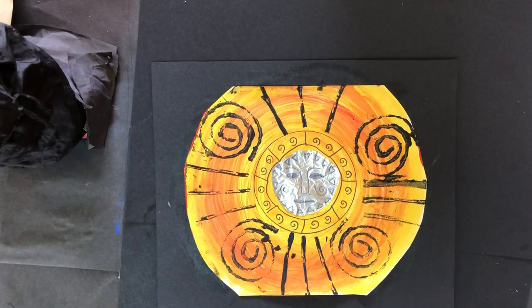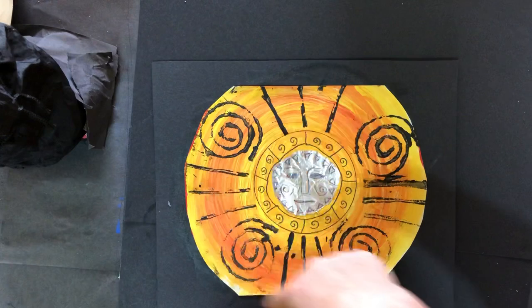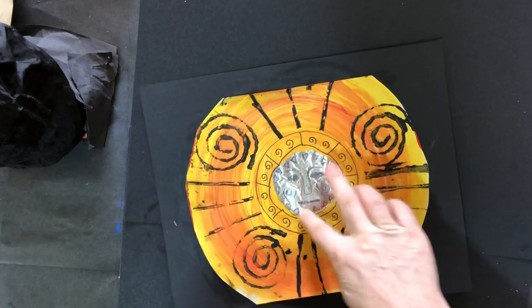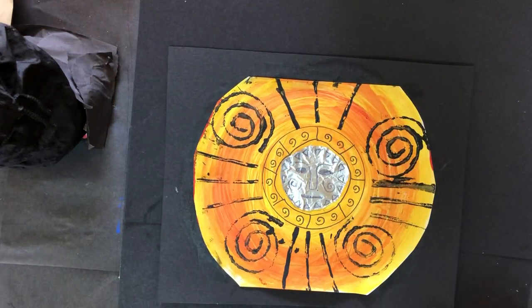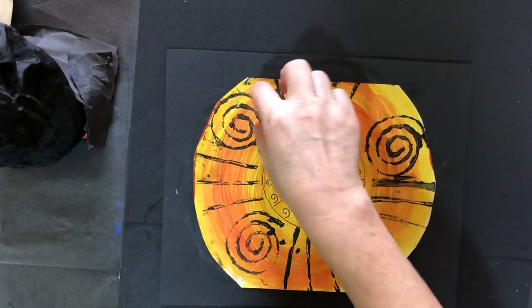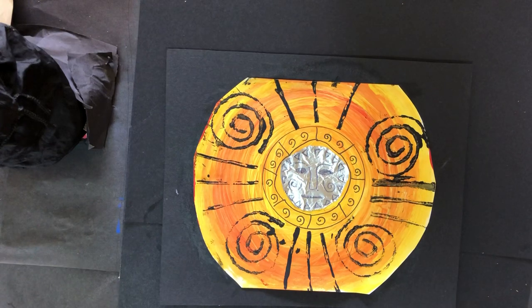Good morning. Welcome to Art Today. I hope you're all safe and well at home and ready to make a sun picture. To make this sun picture today we're going to follow two different videos. In the first video I'm going to show you how to make the painted face, the yellow and red painted face and the foil center where the face is. In the second video I'm going to show you how to do the printing all the way around the edge of the face. So let's get started.